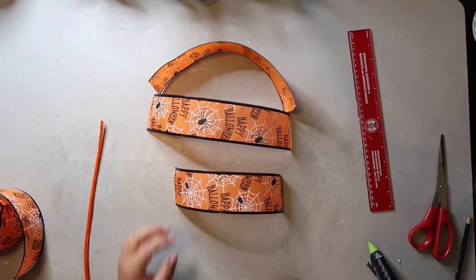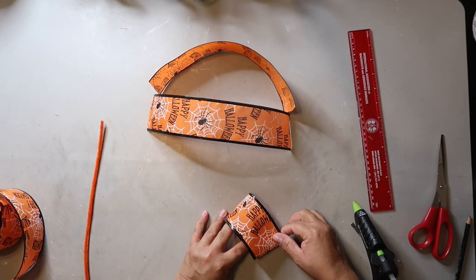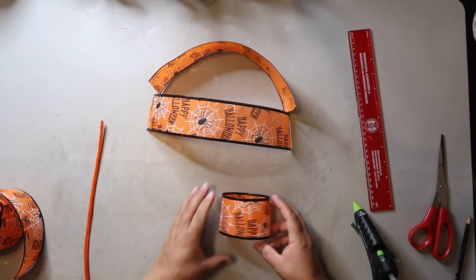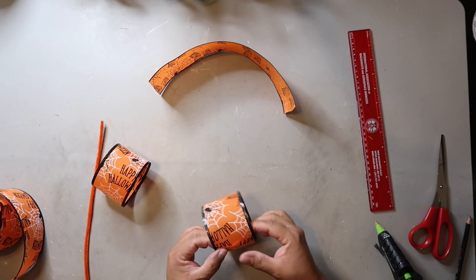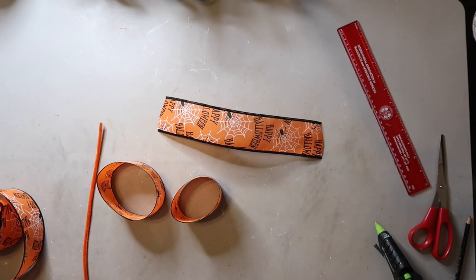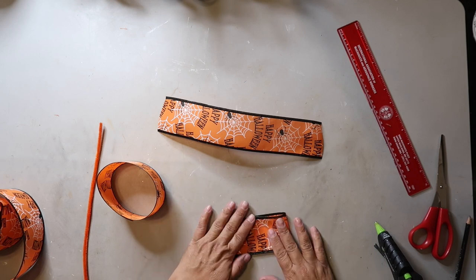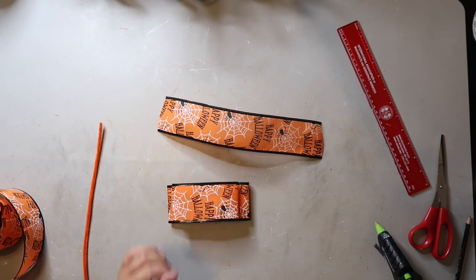You can adjust the length of the pieces to fit the size bow you're trying to make. You take the smallest piece and glue it together like a circle, then take one of the larger pieces and glue it like a circle too. Then you put the smaller circle on top of the larger circle and flatten them out a little. You can secure it with a dab of hot glue if you like.